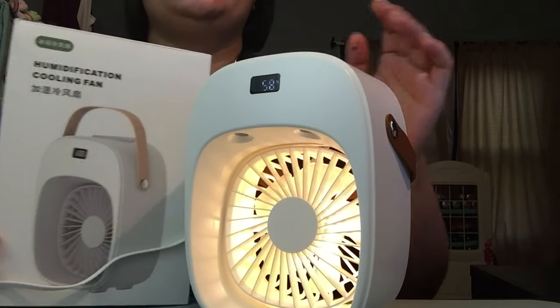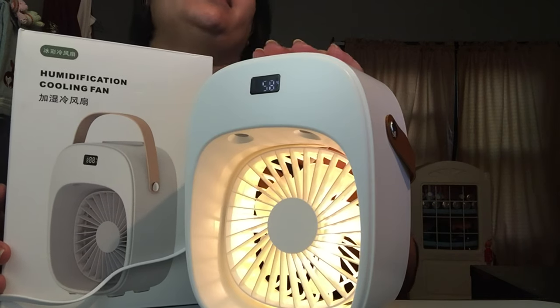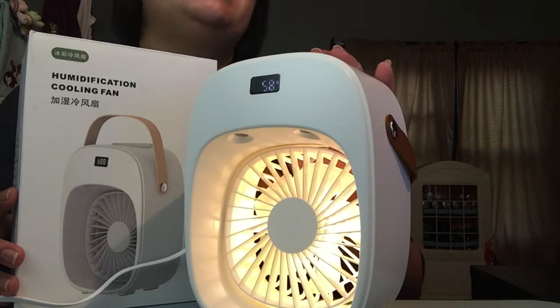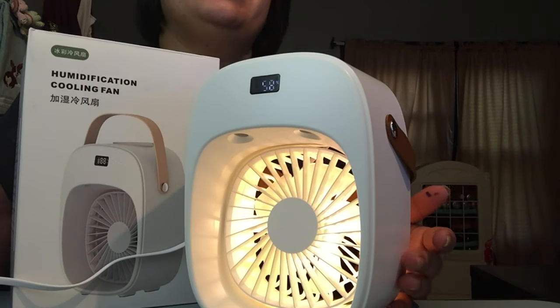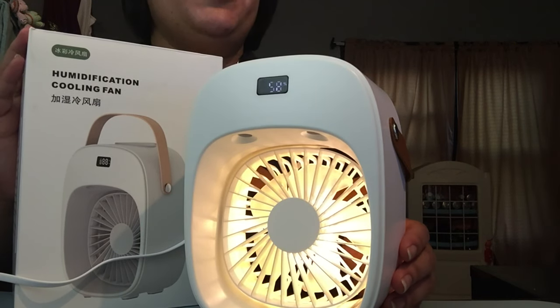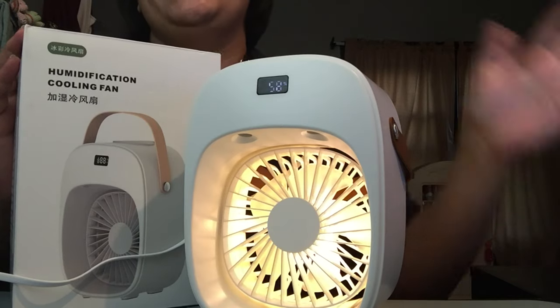Thank you, One Day US, for sending me this beautiful humidification cooling fan with misting, a nightlight, and three settings. It's really cool, and with summer coming up I'm gonna need it. Thank you so much — I already love it. This is JCBoo from JCBoo's Art. Don't forget to like, share, subscribe, and I'll see you in the next one. Bye, guys!